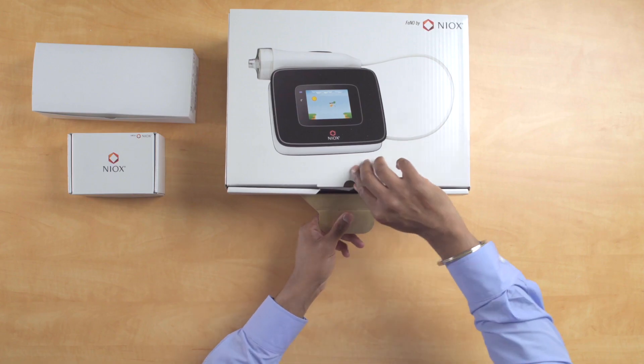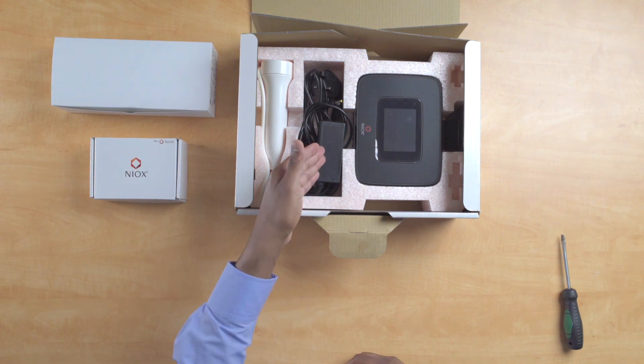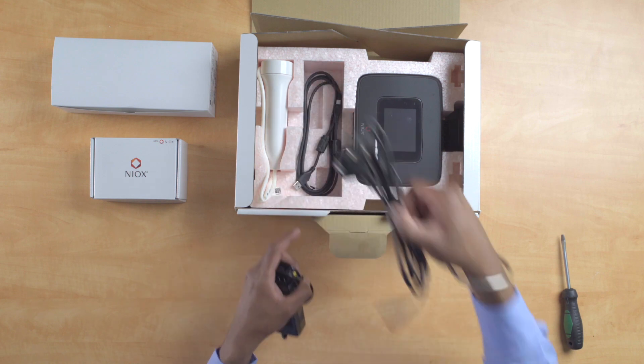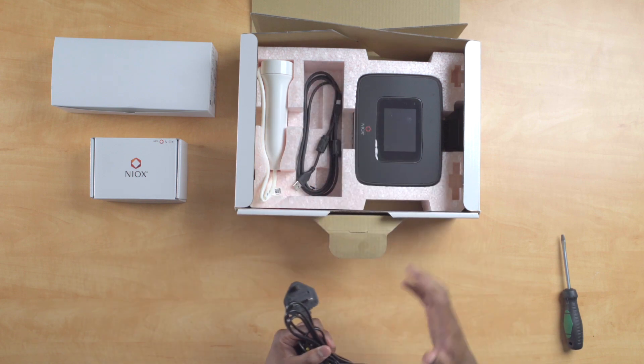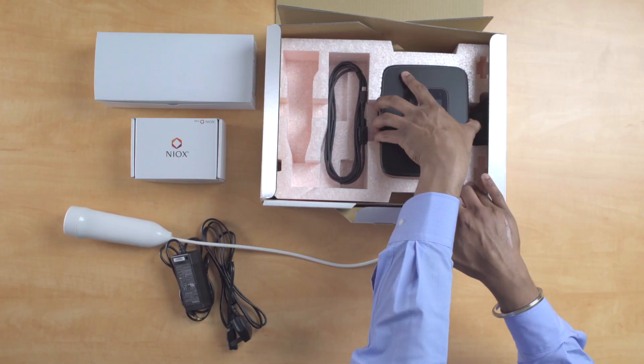Start by opening your NYX Vero box. The items inside this box are as follows: your NYX Vero device itself, your power cable, underneath your power cable you'll find the USB cable, and to the left your breathing handle.